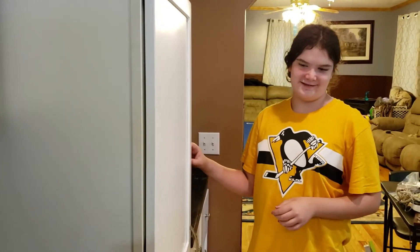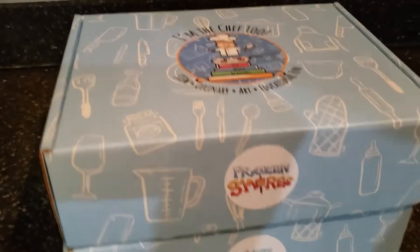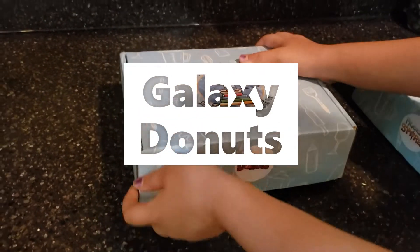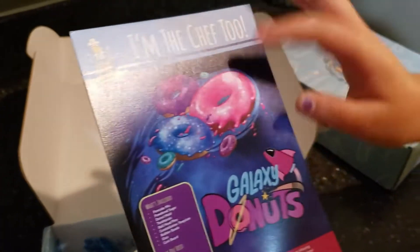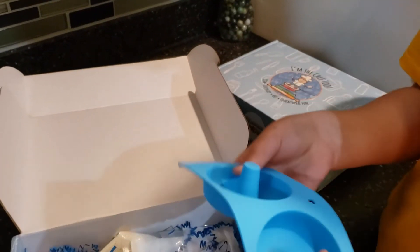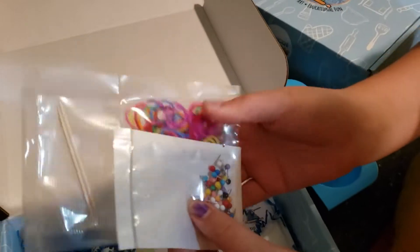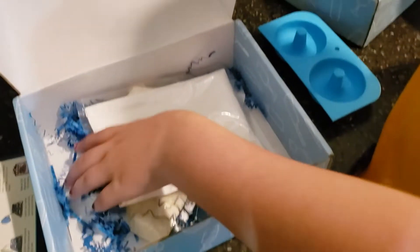We got two subscription boxes in the mail — the I'm the Chef Too. We got frozen s'mores and galaxy donuts. She chose galaxy donuts first and opened it up. Inside there were color things, and a card showing what's included. We get these mini donut things to make donuts with, plus instructions. There were also rubber bands, needles, powdered sugar, and it looks like you can make constellations with some of the contents.